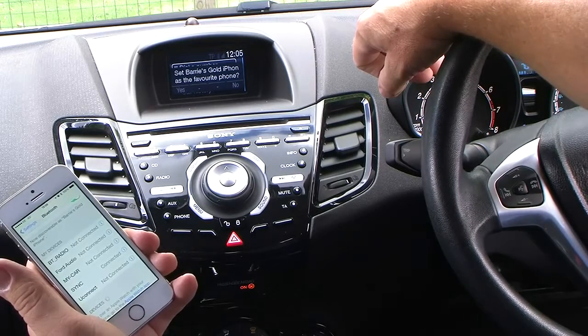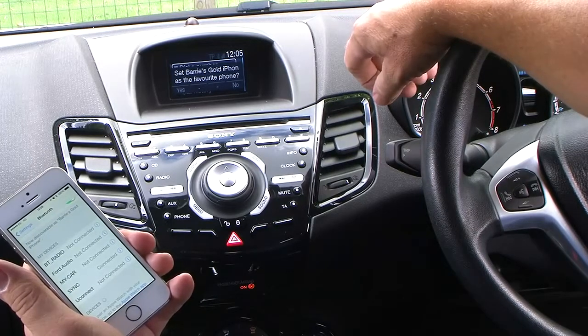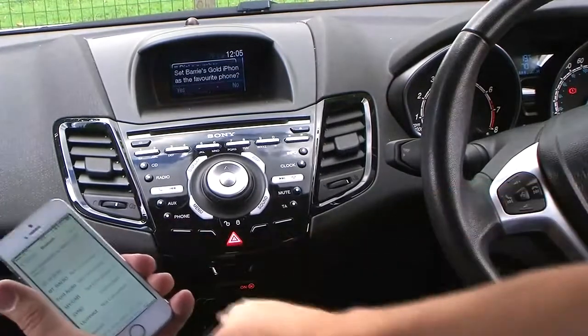For your safety, please stay alert to changing road conditions and use Sync's voice activated features while your vehicle is in motion. It says there to accept the phone as favourite phone, and yes is over here in the corner — which is that button there.